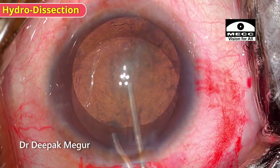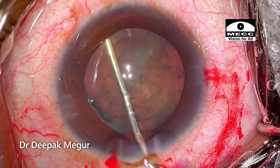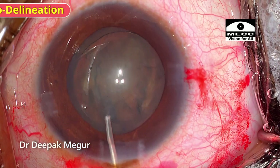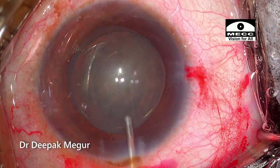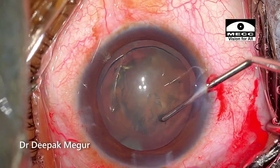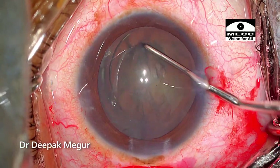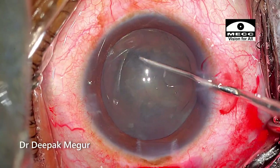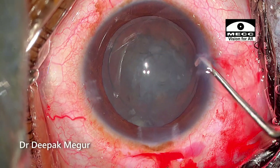Hydrodissection is done followed by hydrodelineation. Using a blunt Sinski hook, the nucleus is rotated — confirming that the cortex and nuclear mass are devoid of any capsulocortical adhesions.